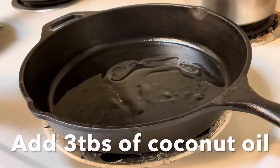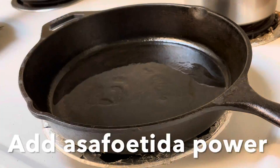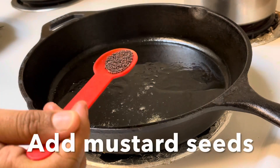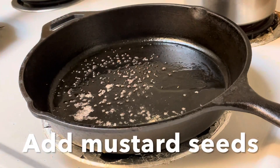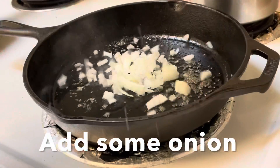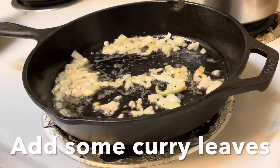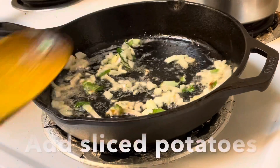There is a pot on the stove. We will add 3 spoons of oil in the pot, and a bit more. After the pot heats up, we will add a little bit more oil.